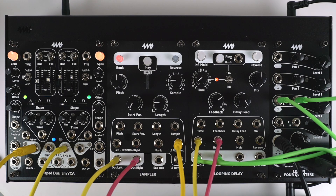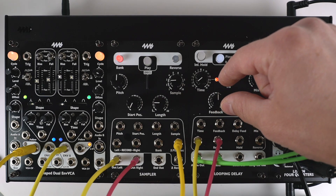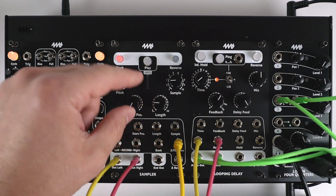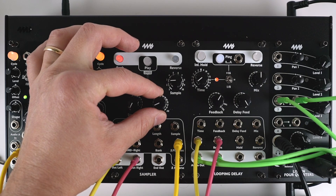You can hear you get lots of different sounds. Also, feedback is really important — if you turn this down, you can get shorter tails and longer tails. And then the length of your burst is important too. It can be pretty short; it just needs something to activate it.